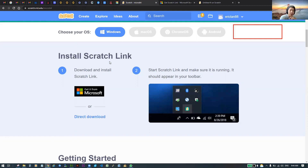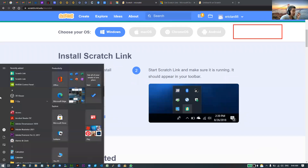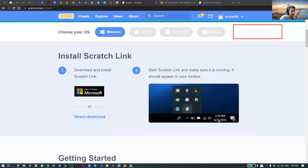I hope you have your Scratch Link already switched on. If not, please rewind the video, check that it's installed, and make sure it's already running before you continue to the next step.